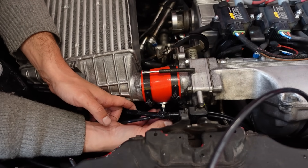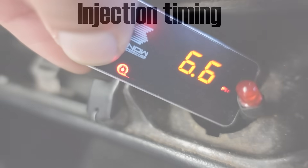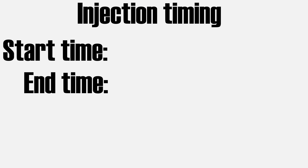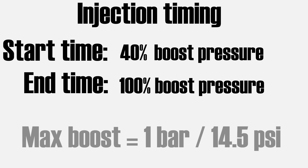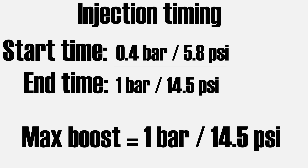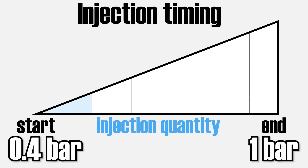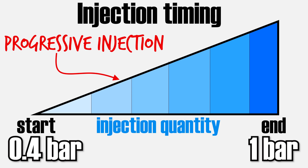Once everything is installed we can proceed with tuning. The first step is to set your injection timing on the little display — this is absolutely critical to system performance. You can set the start time and end time of the injection. The rule of thumb is to set the injection start time at about 40% of your maximum boost pressure. So if you're running one bar (14.5 psi) of boost, set injection start time at around 0.4 bar and end time at one bar — the controller injects progressively more water methanol as boost increases up to maximum. I strongly recommend a controller that allows progressive injection with adjustable start and end times.